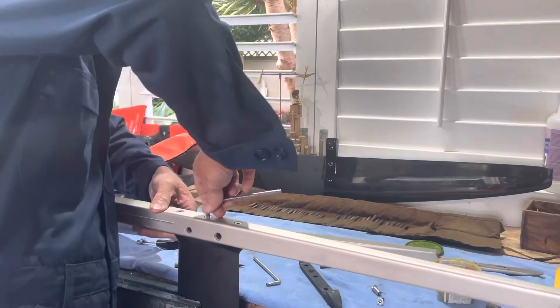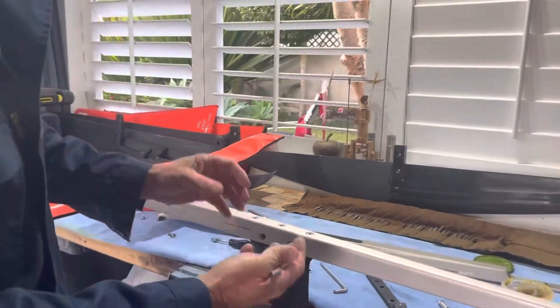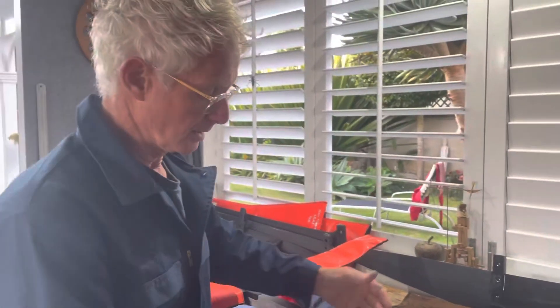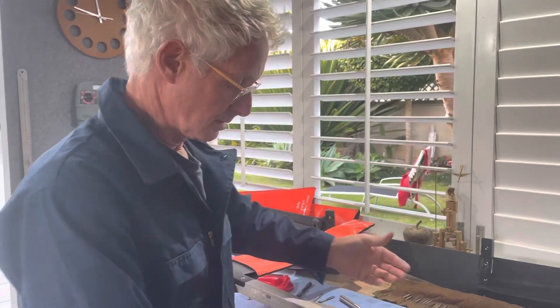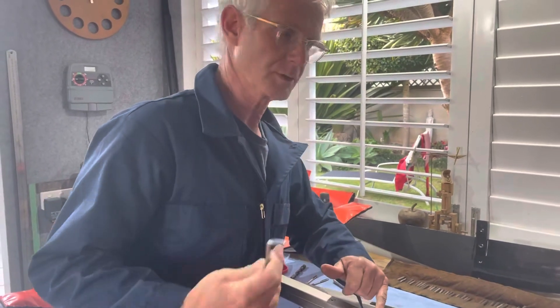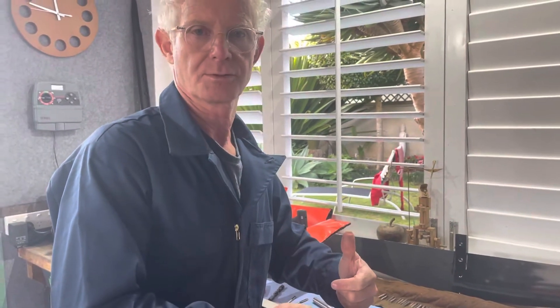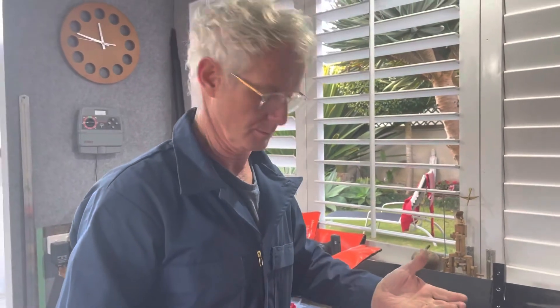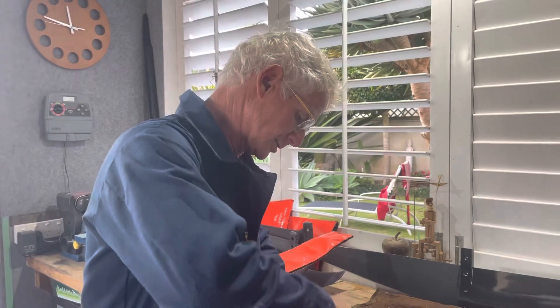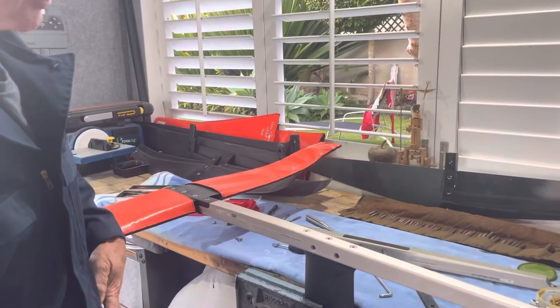Just nip these up — snug, not over-tight. We do not want these over-tightened. On a really hot sunny day, aluminium absorbs heat and expands. If you really tighten these up and put it out in the sun, the aluminium heats up and suddenly you can't get it out — you end up stripping the top. A technician then has to drill off the top of the fastening and remove it from the carbon. Making sure you pull your equipment apart and clean it is super important.